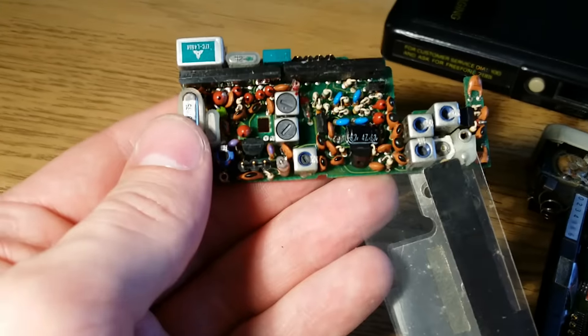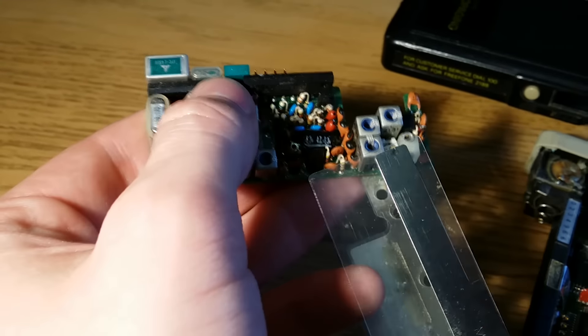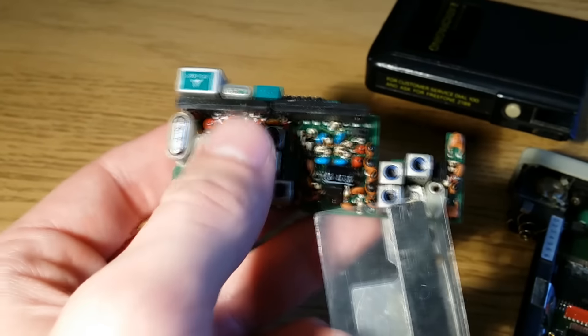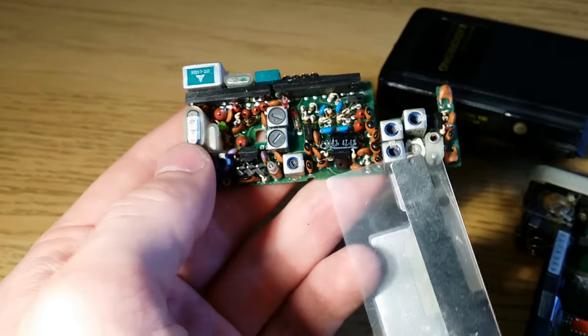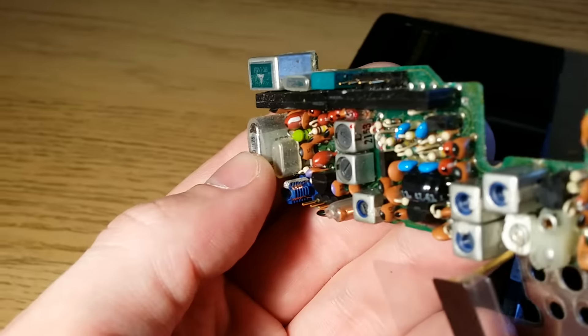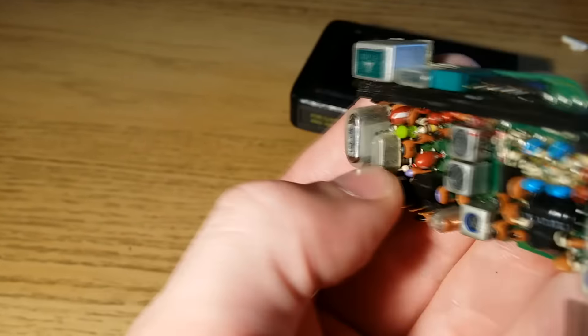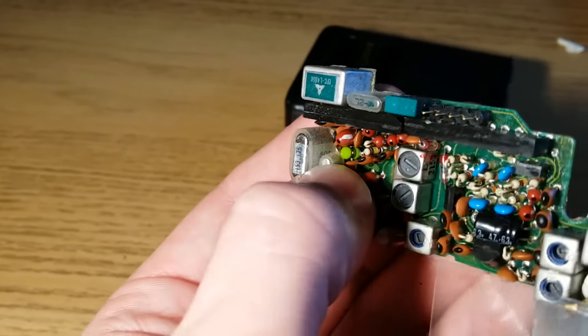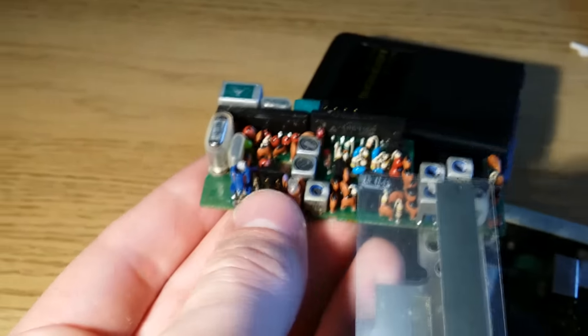I'm just going to remove this shielding so you can get a better look. You can see how many trim pots there are, so this would have been customisable to different frequencies. There are a couple of SIP packages up here — I've searched the part numbers on Google but can't find anything, so I'm guessing these are probably just op-amps or something like that. There are also a couple of crystals — this one is 153.75, and there are a few more crystals along here, plus a couple of interconnects.